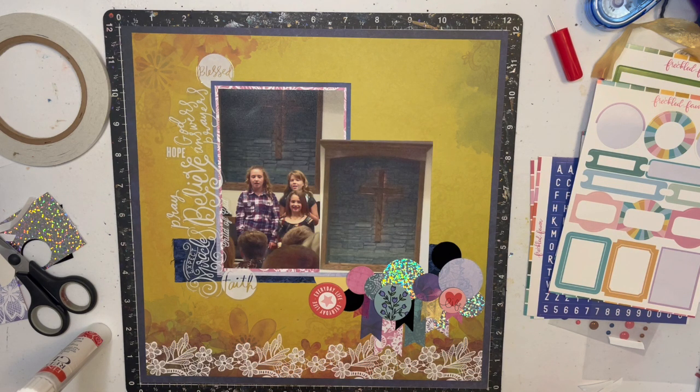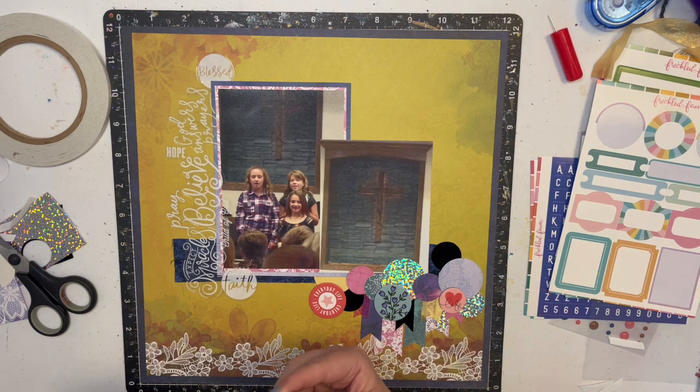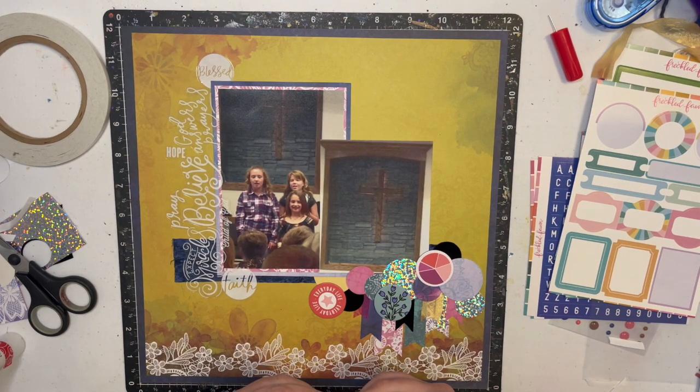I'm going to make a title, and I have some enamel dots. I think my title is just going to be... I don't know — should I just put 'church dedication'? That's so boring. I wish I was good at titles but I'm not. It could play off the faith — 'faith in God' — and then I could journal a little bit about it. Let me take part of the chipboard off that one.